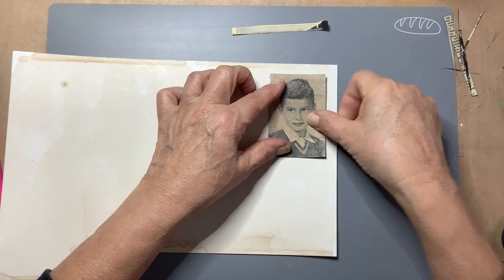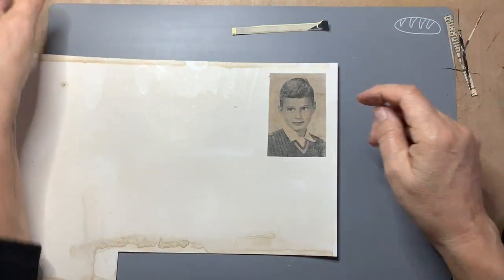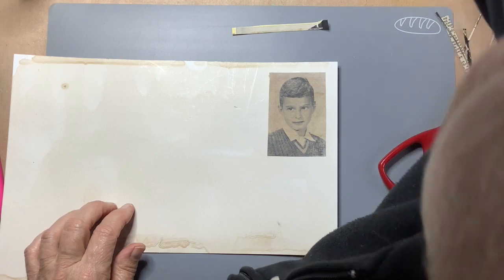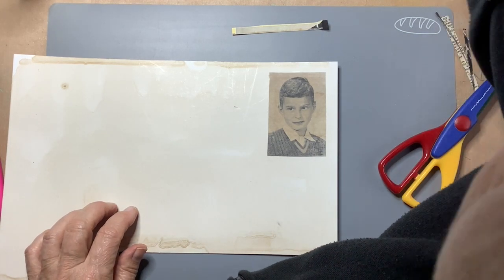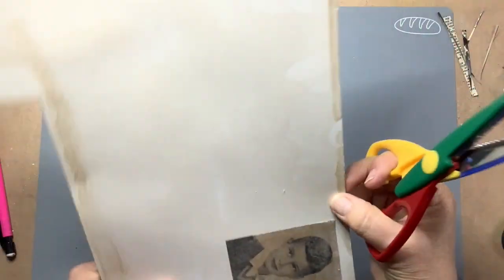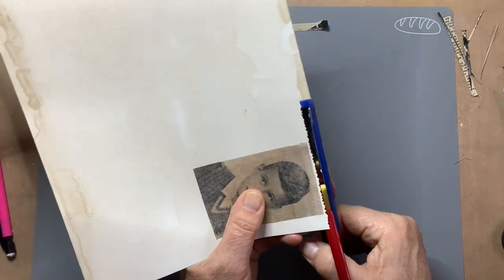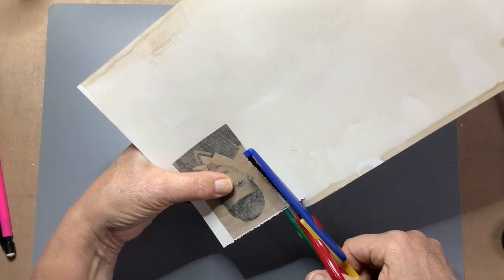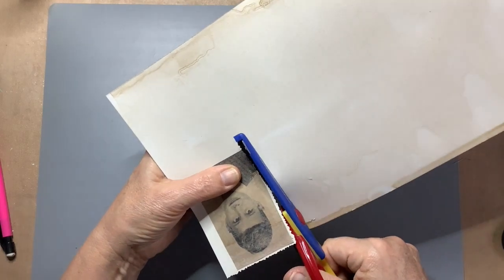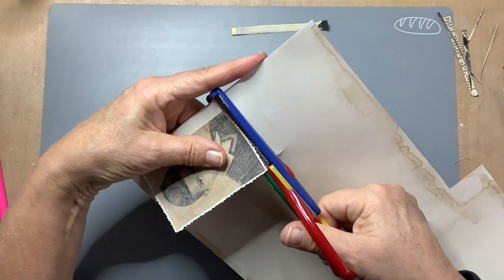I'll glue it on here like so. It's not straight, but — where are my scissors? I think I'm going to use this one. Just a little border around it, like old-fashioned photographs sometimes have.